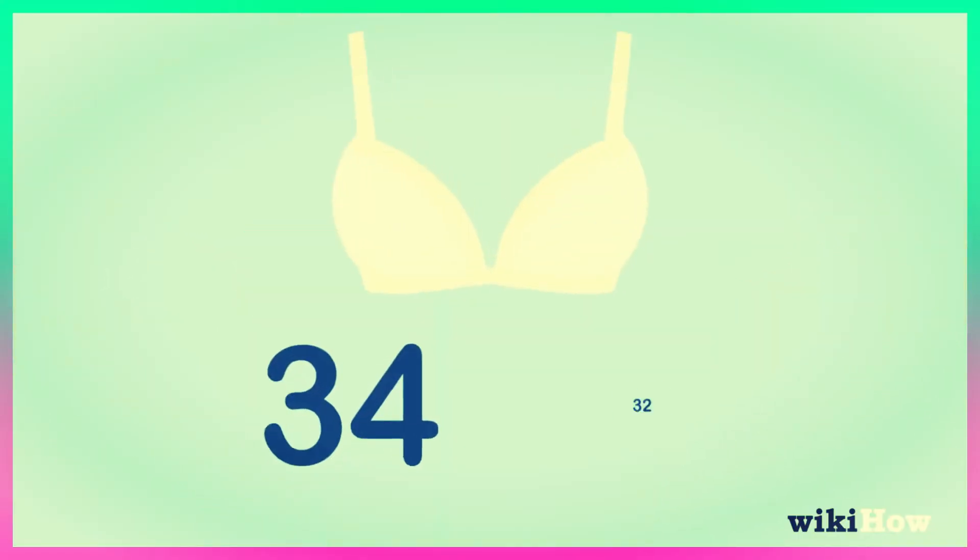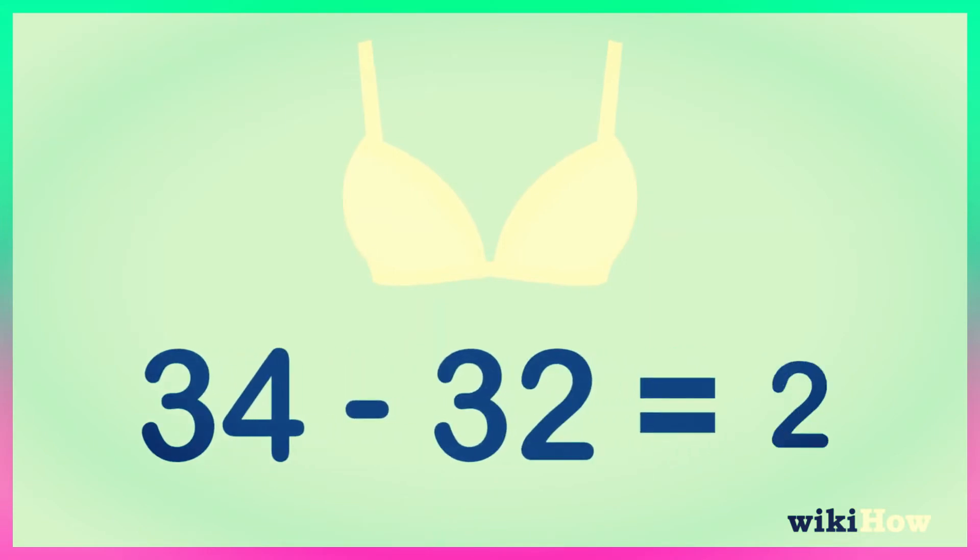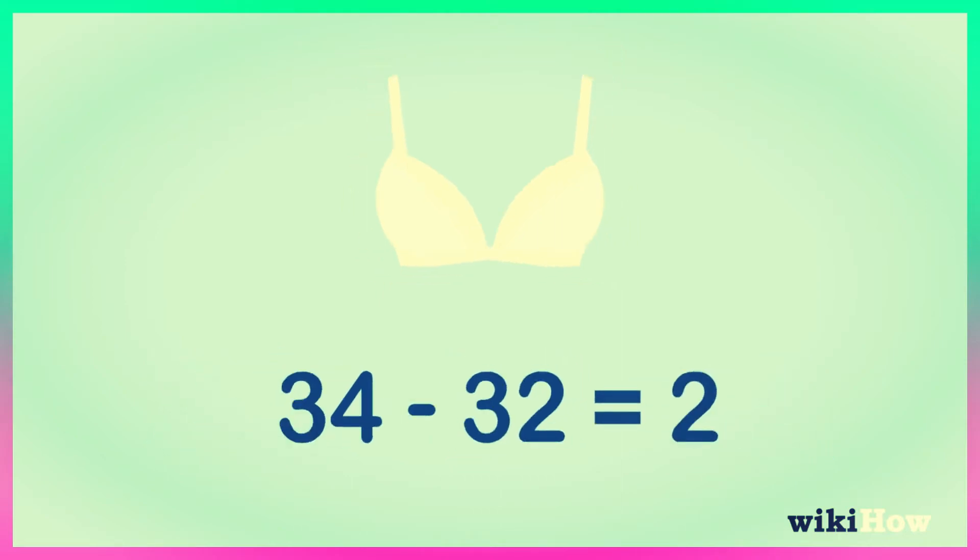Example: 37 inches bust, minus 34 inches band, equals 3 inches difference. That's a 34C.